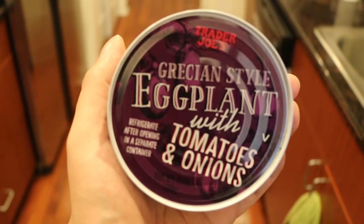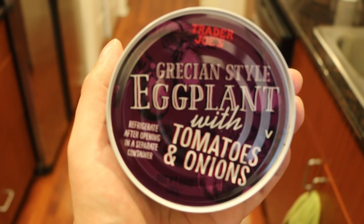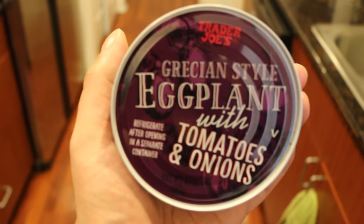It came from a can. What do we got today, Loaper? Grecian-style eggplant with tomatoes and onions. The classic. In a purple can, so you know it's eggplant.